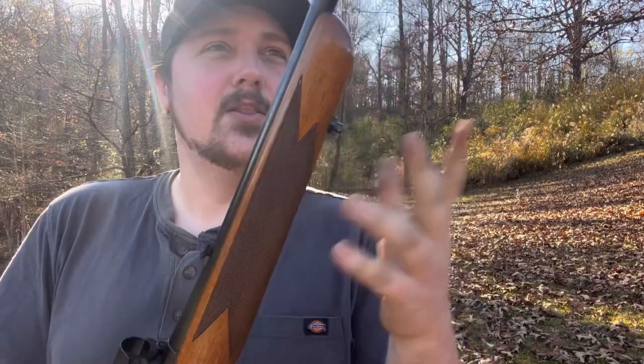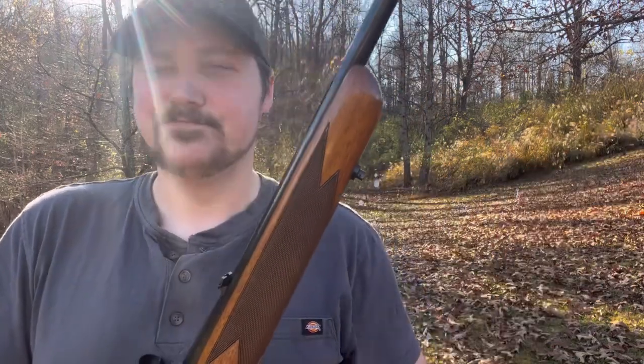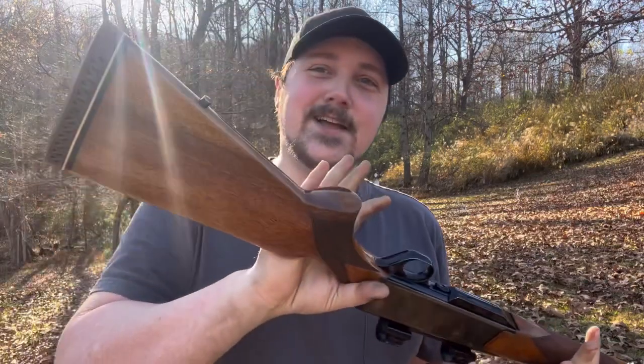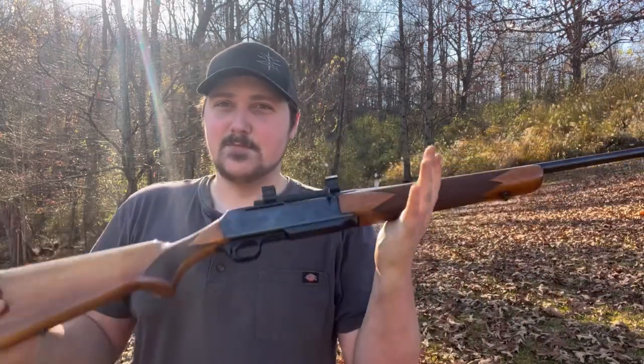You have your front and rear sling attachment points so you can strap it on. It's honestly pretty light for a nice hunting rifle — lighter than I expected.